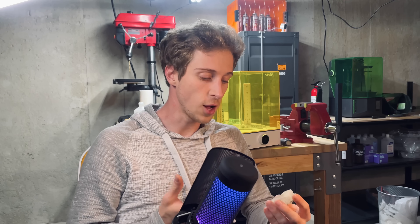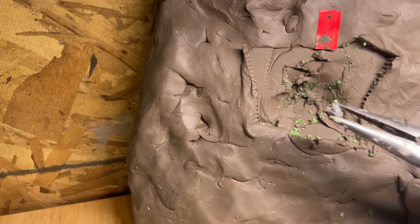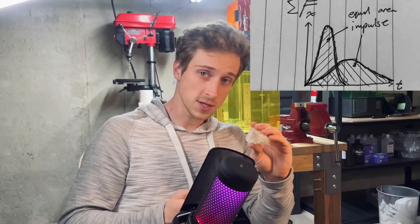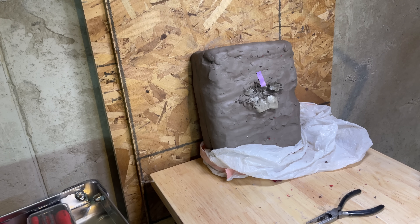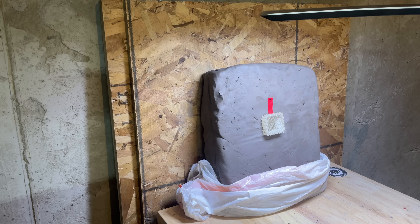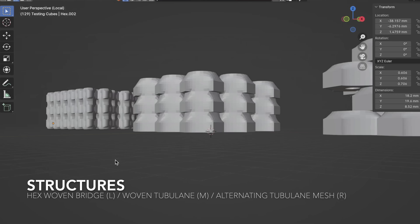Each of these cube structures I named myself based on the characteristics I gave the geometries — there were no previously existing models I was basing these off of, so these were created from scratch. The structure that did the best at 30mm was the hexagonal woven bridge, stopping two rounds in close proximity. At 20mm the three structures that actually stopped the round were the hexagonal woven bridge again, the woven tubulane, and the alternated tubulane mesh. The alternated tubulane mesh I think did the best because it was the least broken apart — it stayed the most intact after the round went through it.